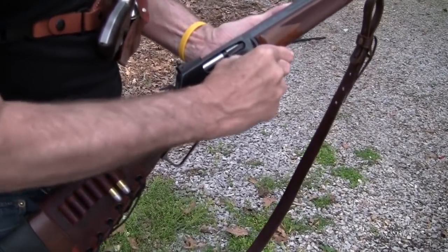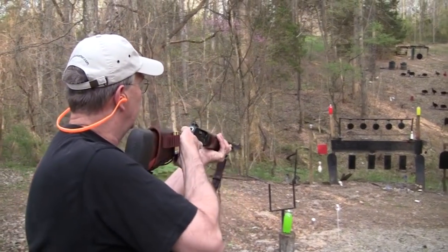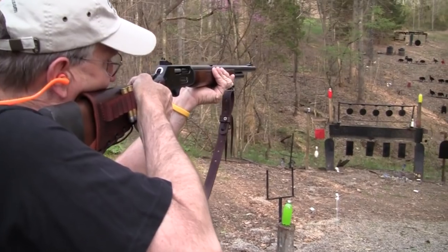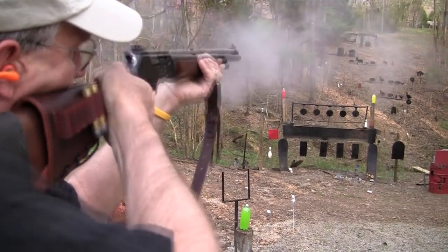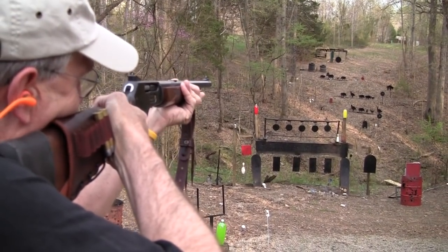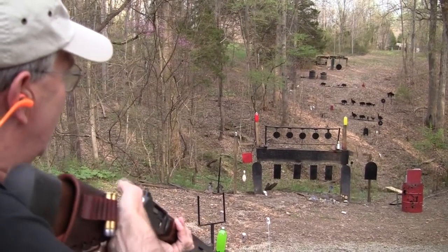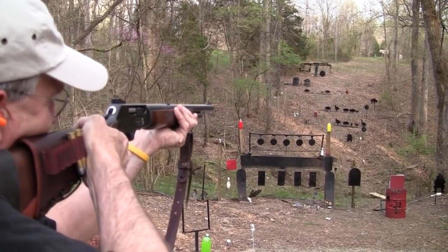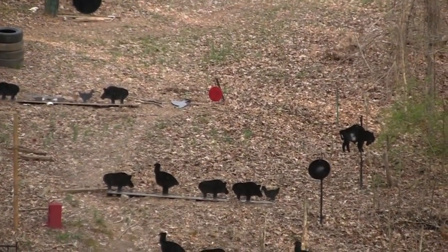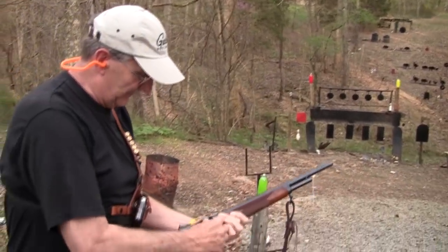Beautiful gun. One of the best Marlin makes. Let's shoot a couple more times here. Just a ram here. Two more rounds. Let's put them in. Make them sing.